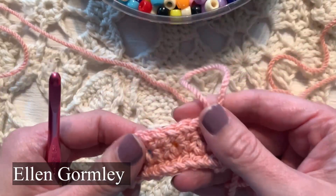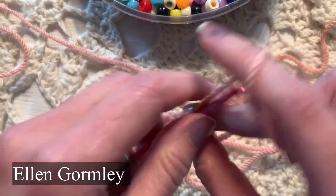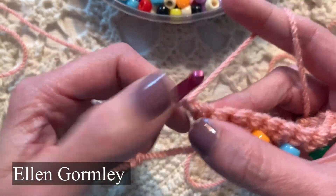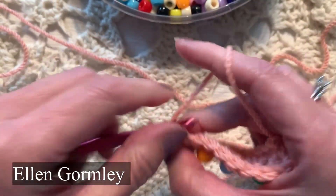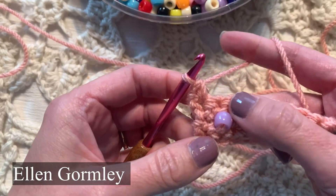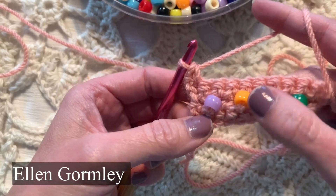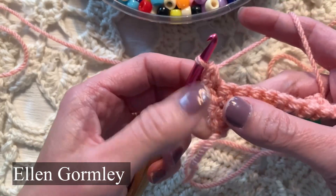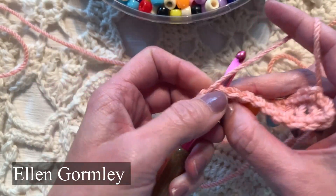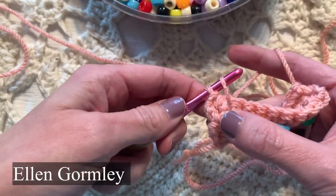I did not pre-string the beads — I will show you that technique next — but one other technique is to go like this. I'm going to just single crochet in the first stitch, but you can single crochet anytime you want. You can add beads in every stitch if you want, or every other stitch, or just wherever you want. Another way to add beads without stringing them is to do half of a single crochet.